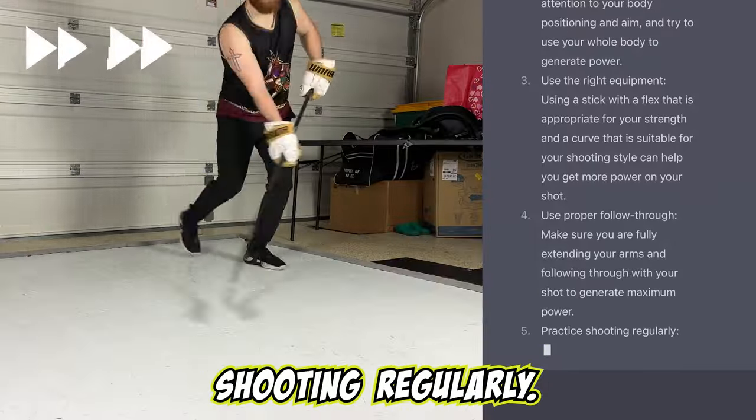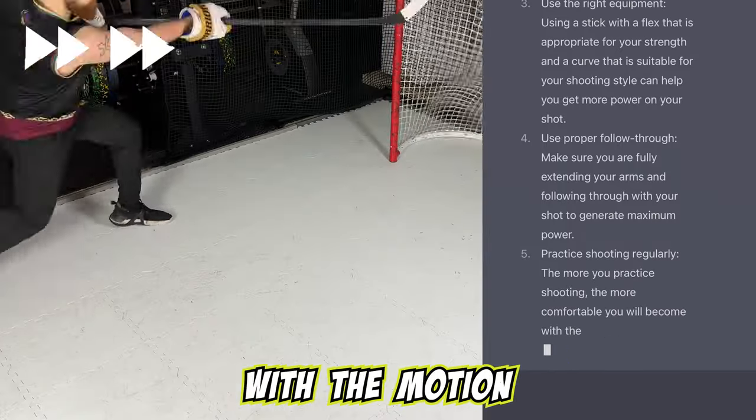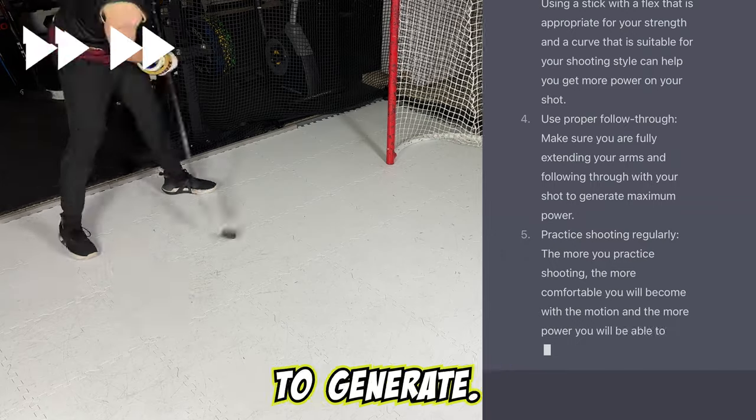Number five, practice shooting regularly. The more you practice shooting, the more comfortable you will become with the motion and the more power you will be able to generate.